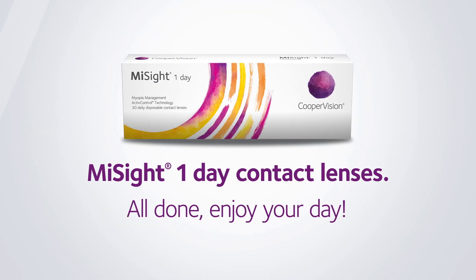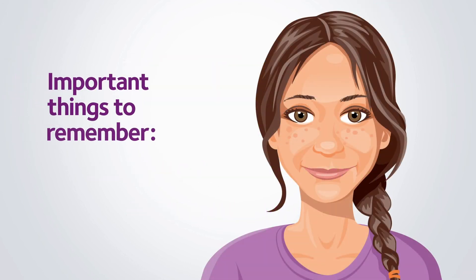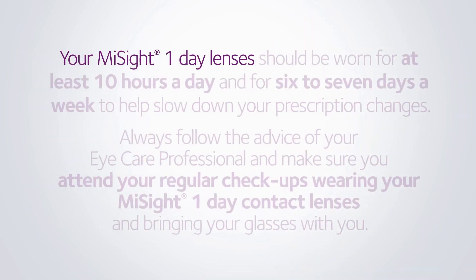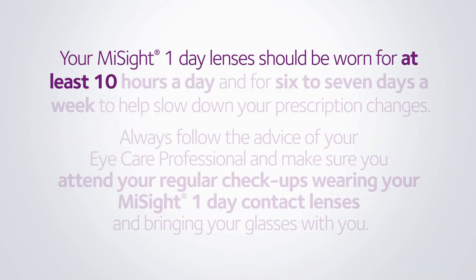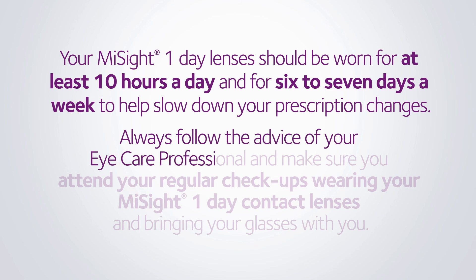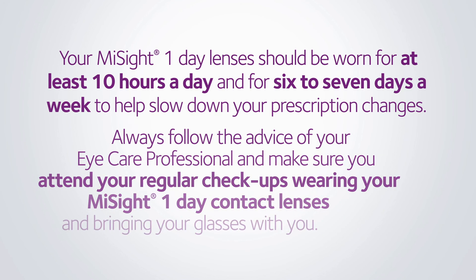You're all done — you can get on and enjoy your day. Your MySight 1-Day Lenses should be worn for at least 10 hours a day and for 6–7 days a week to help slow down your prescription changes. Always follow the advice of your eye care professional and make sure you attend your regular check-ups, wearing your MySight 1-Day contact lenses and bringing your glasses with you.